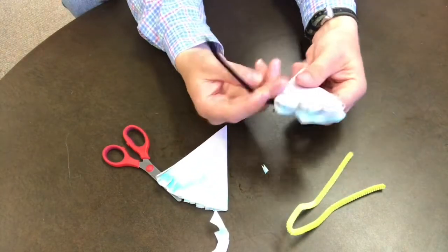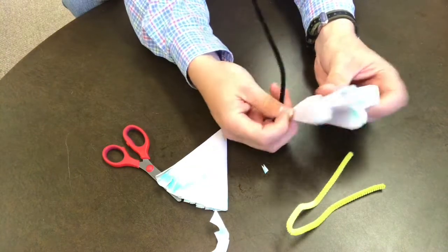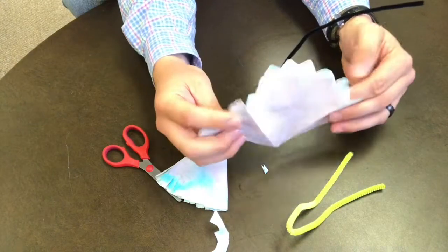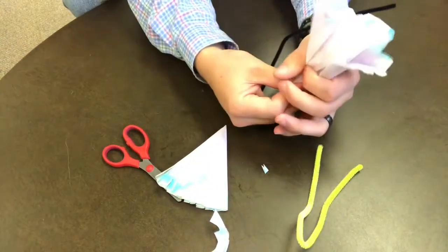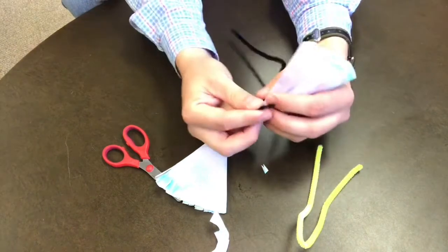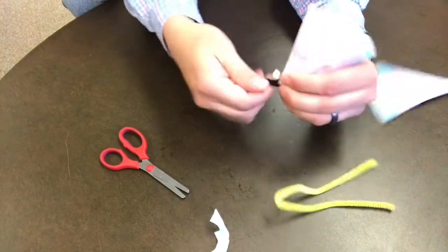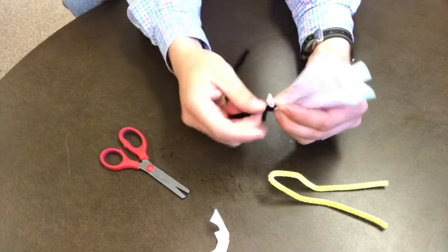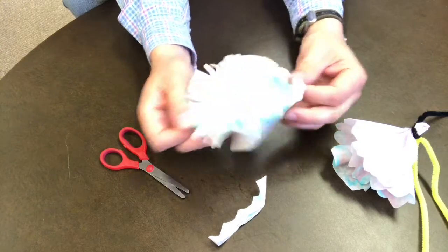Once you have the shapes cut out of your coffee filters, you'll need to unfold them, just like I'm doing here in the video, and bunch them up. Then grab your chenille stick and wrap it around the bottom of your coffee filter — that'll make up the stem of our flower. Repeat that with the other one and you'll have a bouquet.